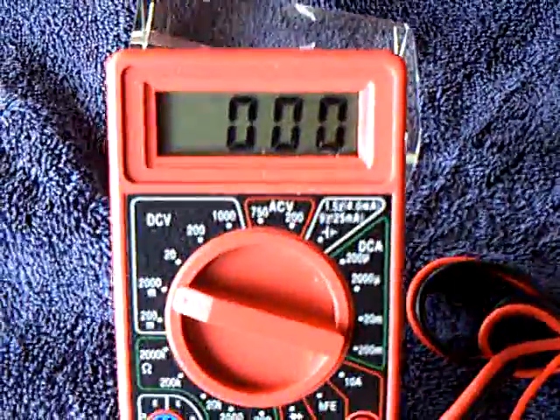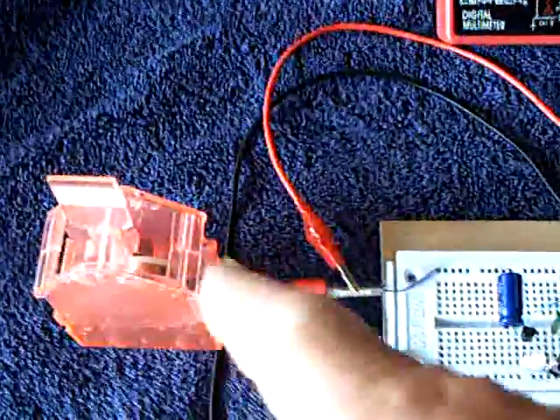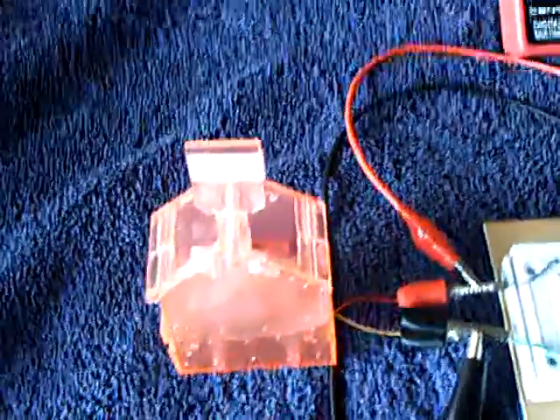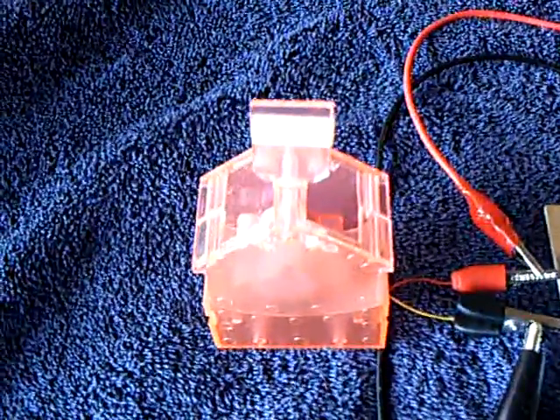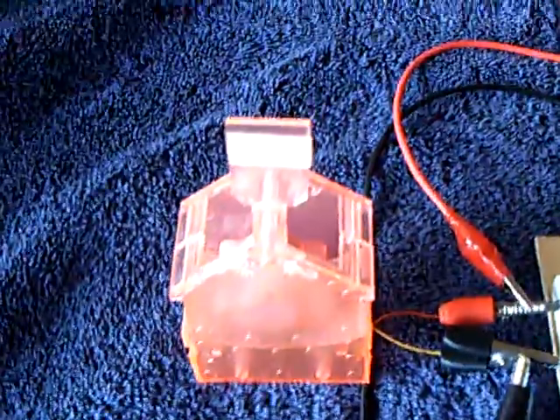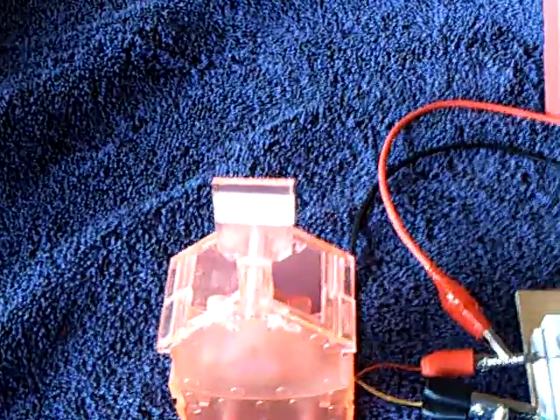On the multimeter it's got zero because I have it shorted out — these two things are in parallel here. When that magnet goes back and forth in front of that coil, it induces electricity; it becomes a generator basically. One of the reasons these are so efficient is that as it gets into motion, Newton's law — a body in motion tends to stay in motion unless acted on by some other force — really comes into play.